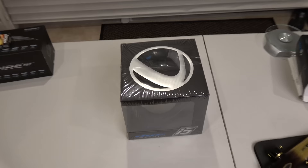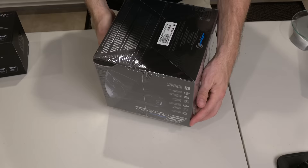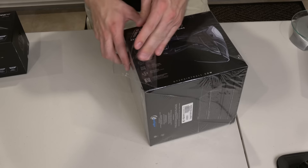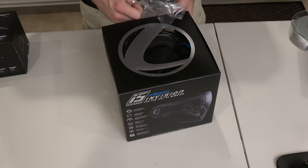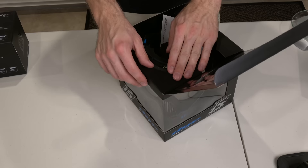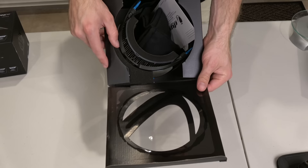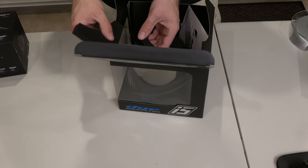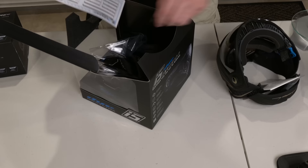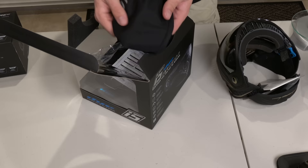I got the i5s here. I went with the... is there a name for this? The Onyx Gold. So I'll put her up. I'm really excited for this strap and see how that's going to feel. That's pretty cool, that little foam insert right there that kind of holds the mask in place. It's a neat little detail.